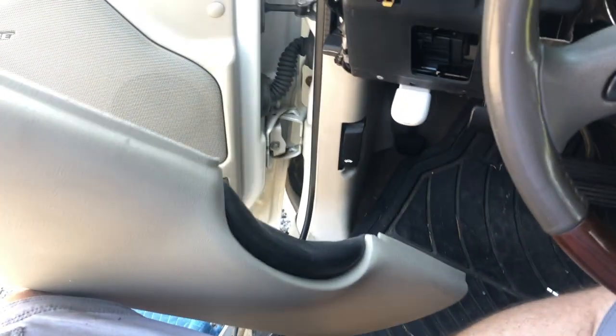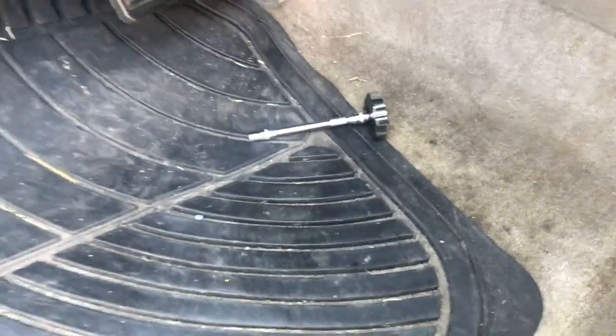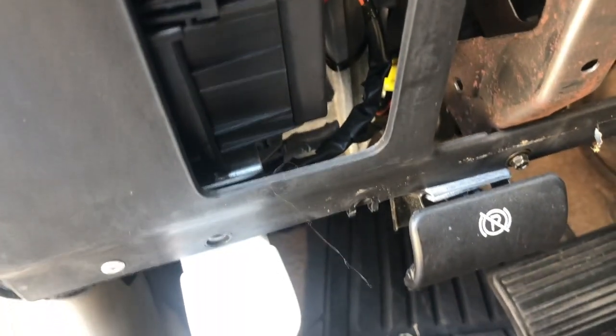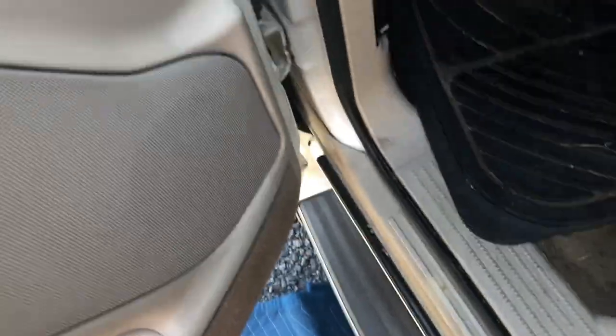Firmly yet carefully pull that panel off. There's the flasher relay right there. Let me pause, get my stuff together, and I'll come right back.